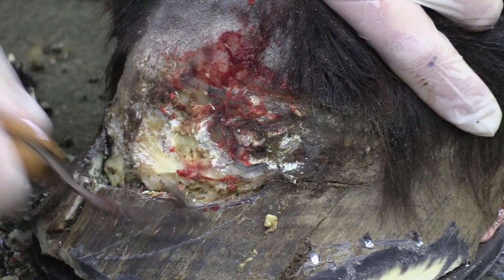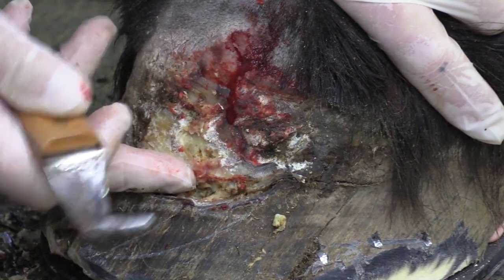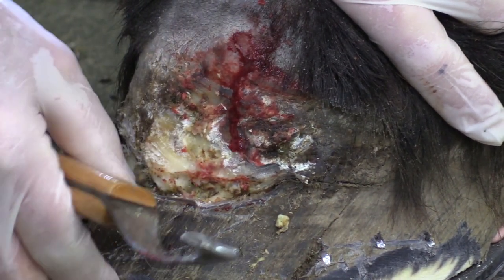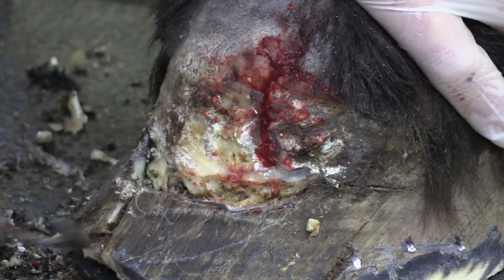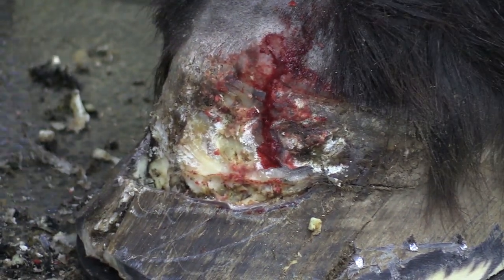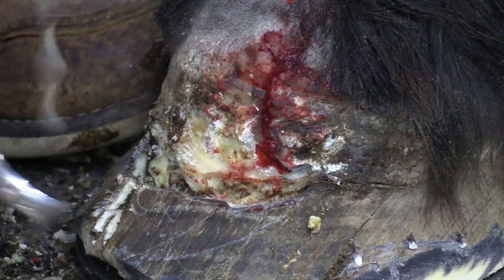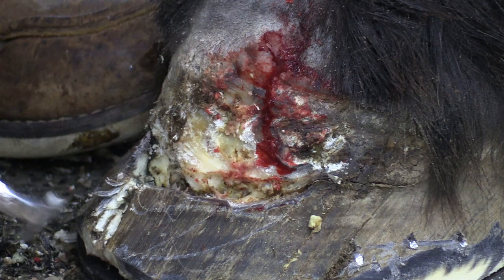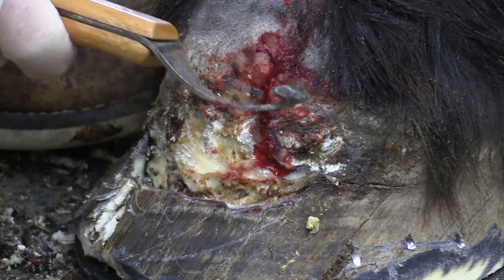That's pretty healthy tissue there. I could take all this off but I've got a space here, so I'm going to leave this because it does still have some support to it. If I take all that off, I don't have much support here, but I do have an opening here to put my antibiotic in and get this to heal.